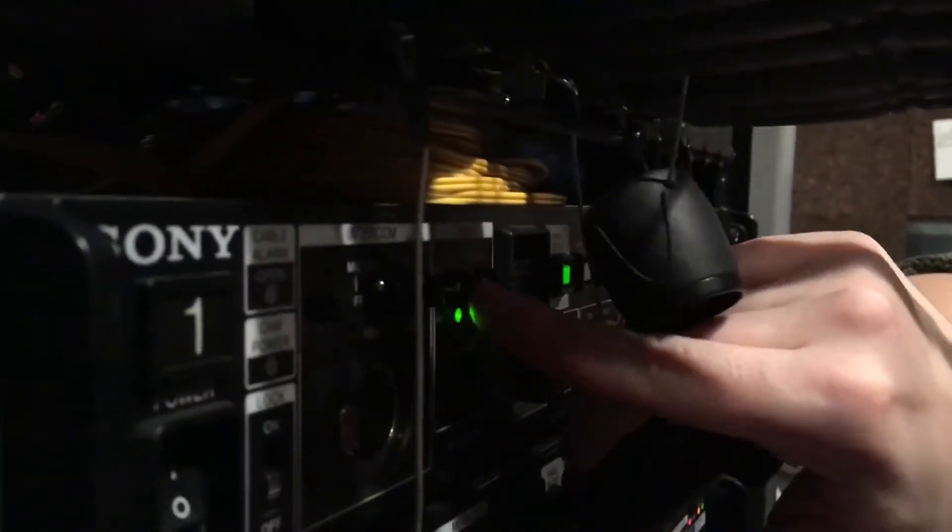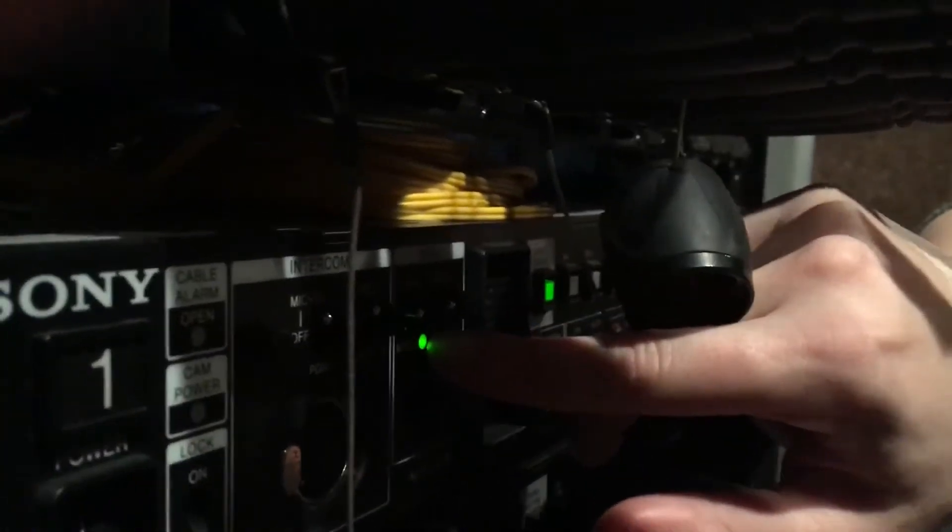There's a little menu option here, you're just going to press down where it says menu. You're going to push down, and the menu button will light up.